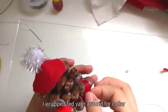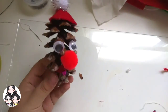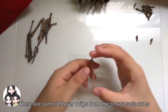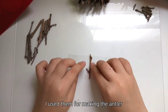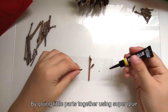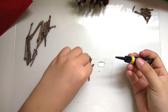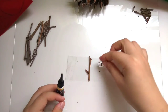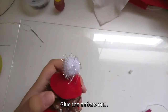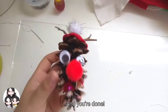I wrapped red yarn around for color, then added a little bell to it. There are some leftover twigs from the snowman's arms — I used them for making the antlers by gluing little parts together using super glue. Then glue the antlers on, and you're done!